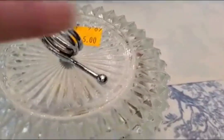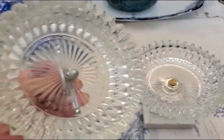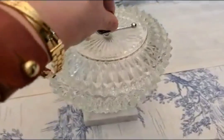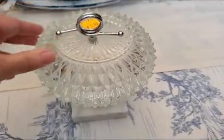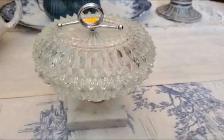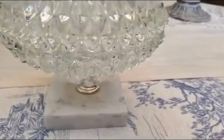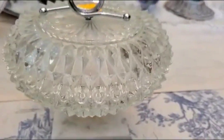Next is this really pretty crystal candy bowl. I bought this for $5. I just love the details — it has a marble bottom. It's so pretty to add to the side tables in my living room.